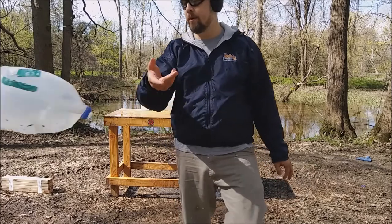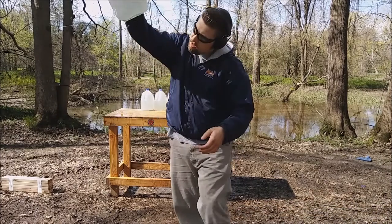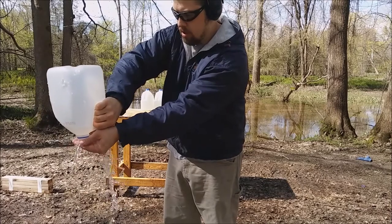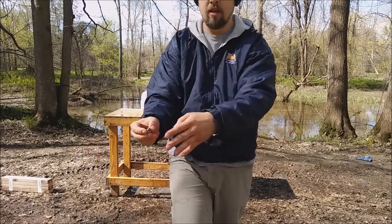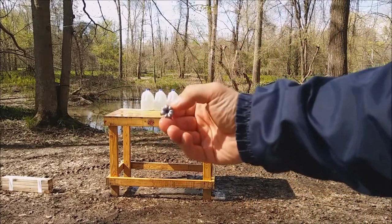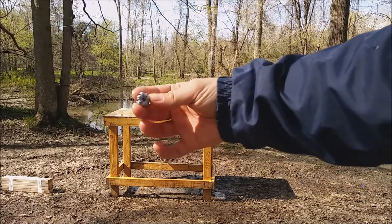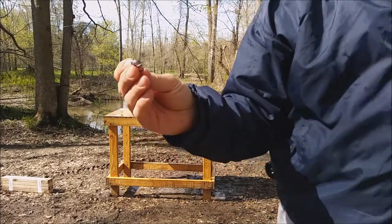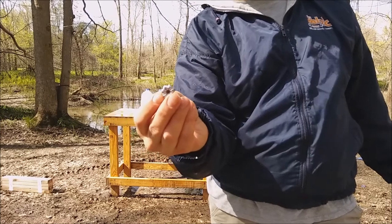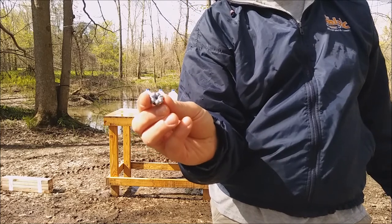Jug 2 really mangled that up. We've got jug 3 over here. That is beautiful — four layers of denim and look at that bullet. Absolutely beautiful expansion. I'm going to take that and measure it. My guess right now would be close to 80 caliber — 80 one-hundredths of an inch. Perfect expansion.